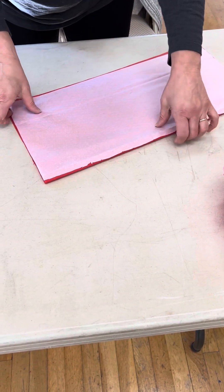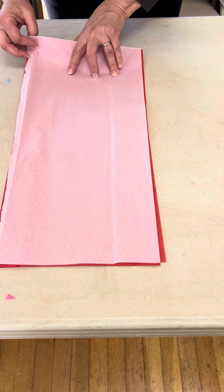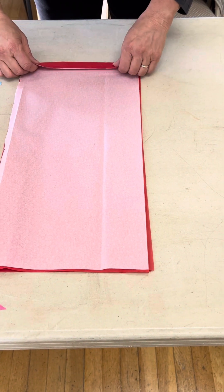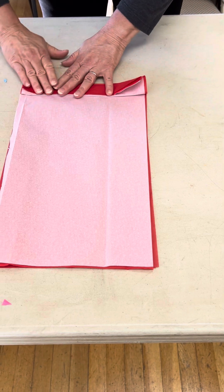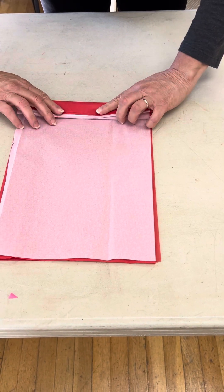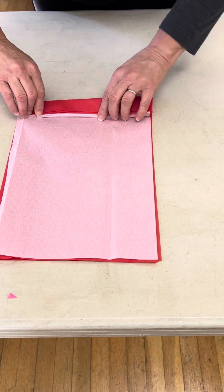And then I'm going to accordion this piece on top, so I'm going to fold it back and forth. Again, this doesn't have to be absolutely perfect — it's about an inch each fold or so.